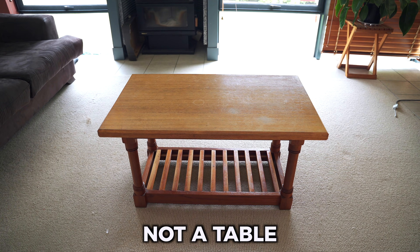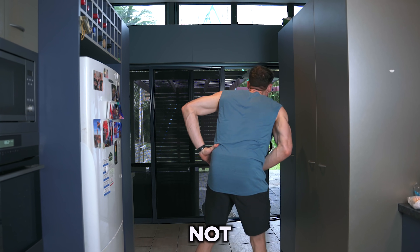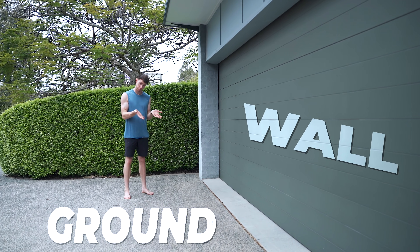But they kept making excuses. So now I have to find a way to help people build muscle without the use of a single piece of equipment. And I literally mean nothing — not a table, not a chair, not a dog, and definitely not pancake mix. All I can use is the ground and a wall.